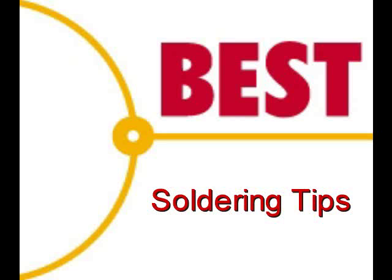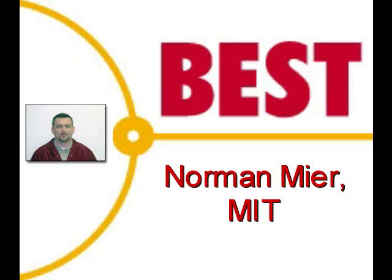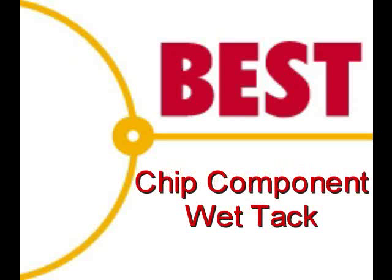Welcome to the Best Incorporated soldering tip of the day. This demonstration is going to be performed by Norman Meir, master IPC trainer. Today's soldering tip is chip component preparation using the wet tack method.